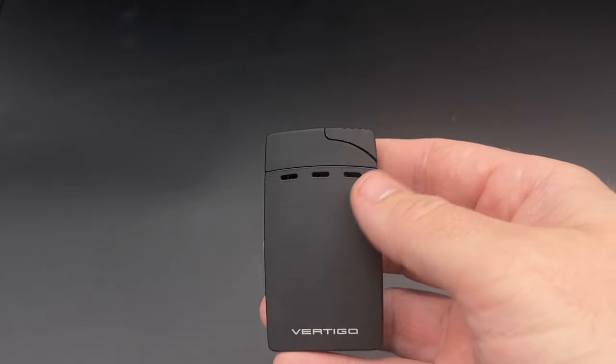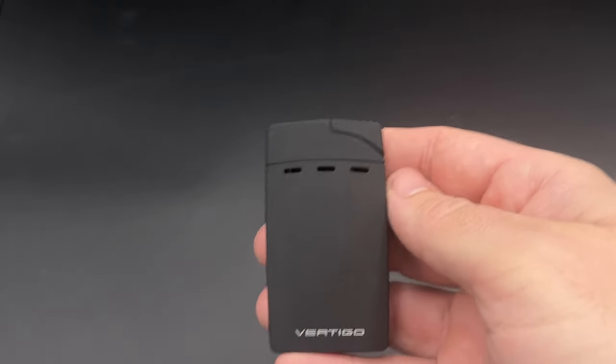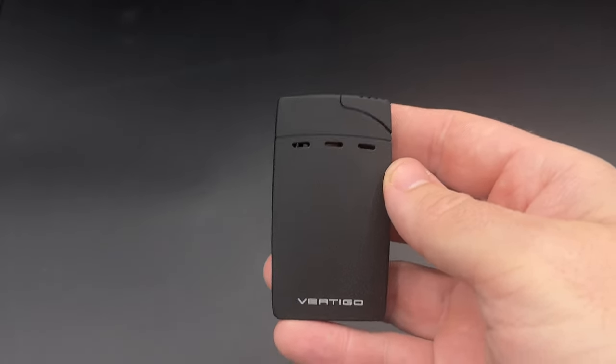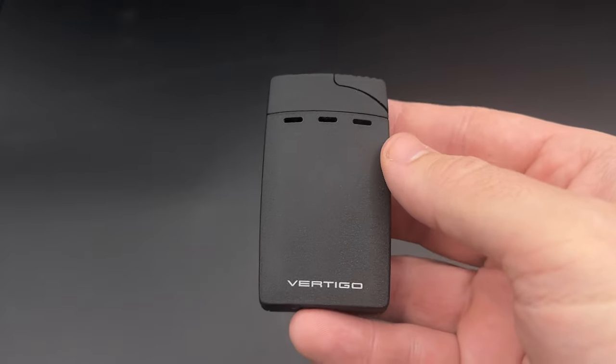It's priced at $29.95, and it comes with a lifetime warranty. It's available in four colors: chrome, gunmetal, copper, and this one, which is called Black Crackle.